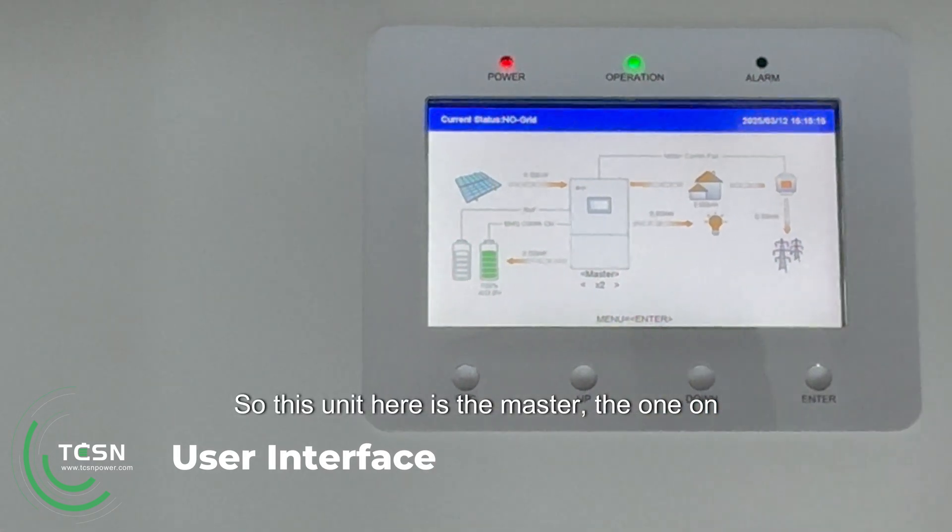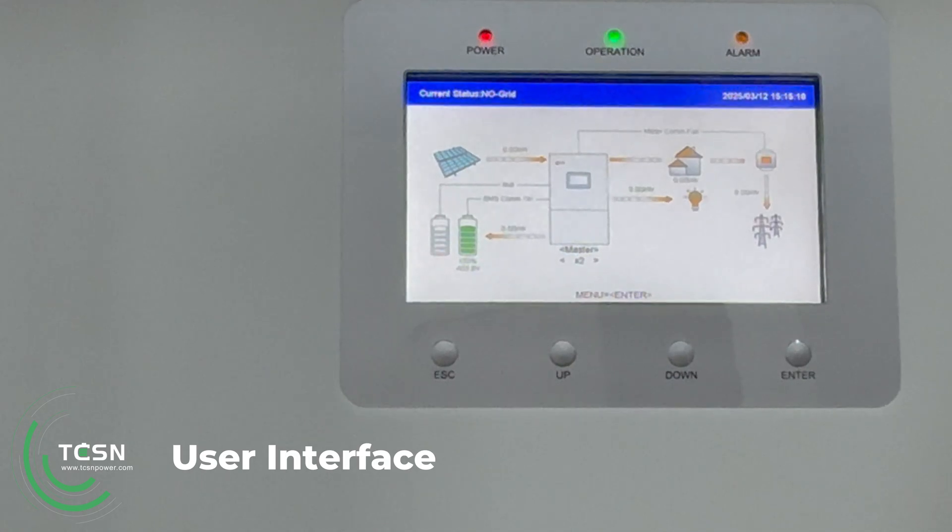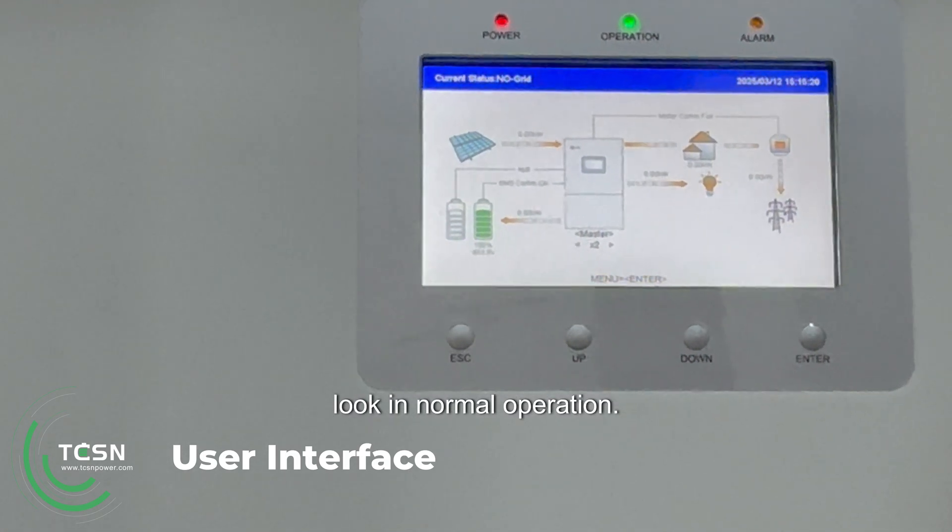This unit here is the master, the one on the other side is the slave, but it just gives you an idea of how this would look in normal operation.